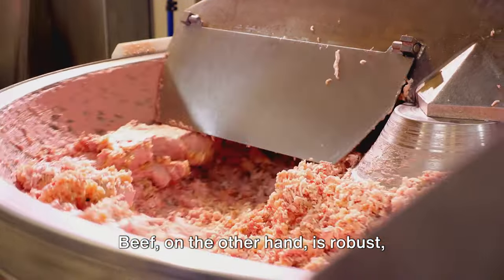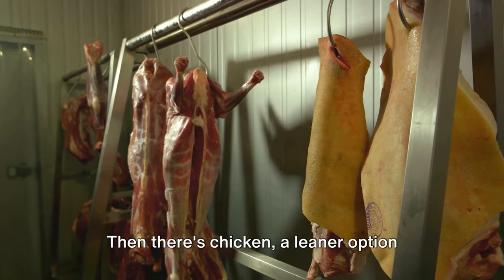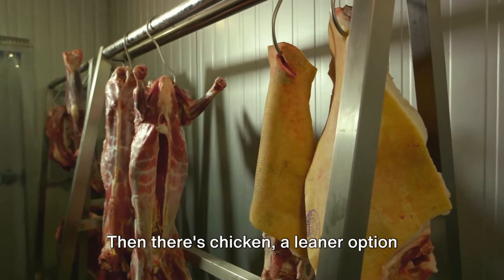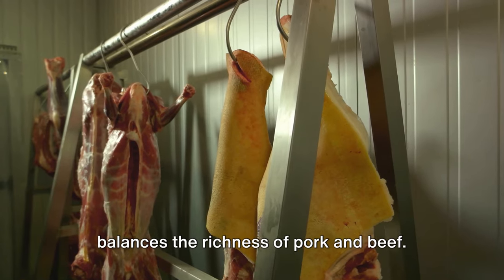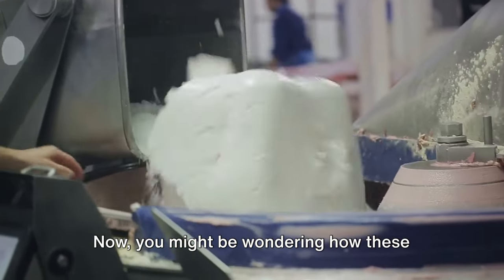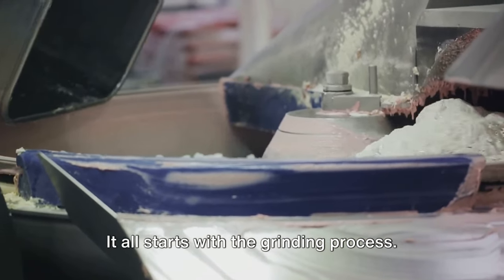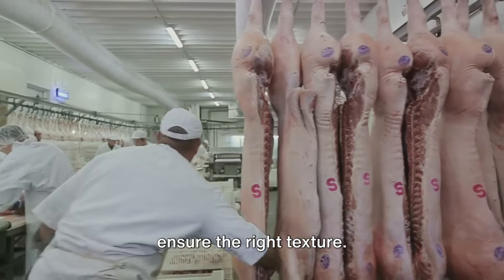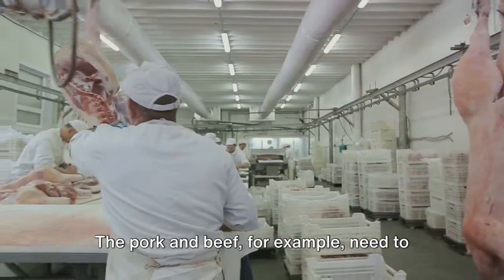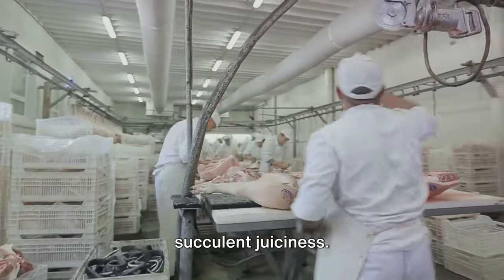Beef, on the other hand, is robust, earthy, and full-bodied, providing a hearty backbone to the mix. Then there's chicken — a leaner option with a delicate flavor that perfectly balances the richness of pork and beef. Now you might be wondering how these diverse meats unite to form the base of a hot dog. It all starts with the grinding process; each type of meat is ground separately to ensure the right texture.